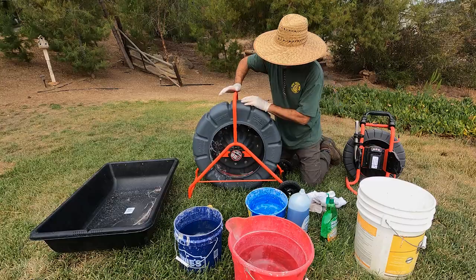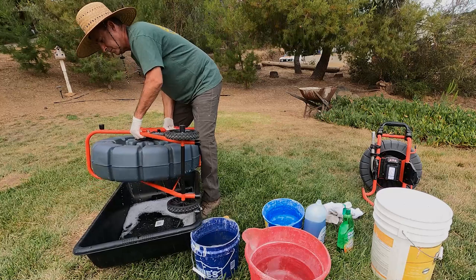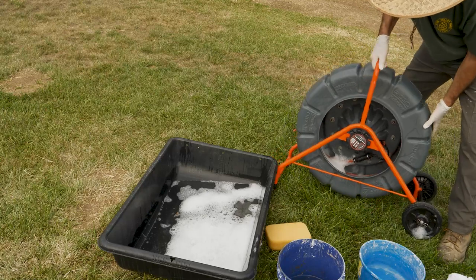Rotate the drum back and forth for a minute, then dump the excess water — and of course be sure to follow your local ordinances when disposing of the used water. Rinse it with fresh water and repeat the process if you need to.